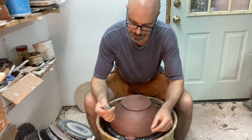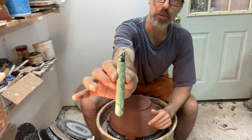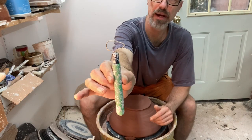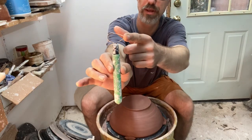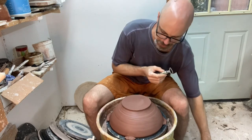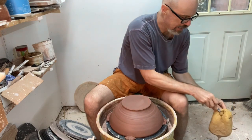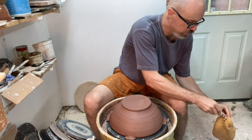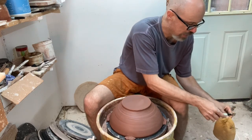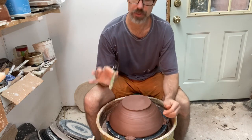When I trim I do everything with one tool - this teardrop-shaped tool. When I need to do fine cuts I'll use the point, and for a broader cut I'll use this flatter section. It's a good idea before you start, if you haven't cleaned the tool properly, to get any dried clay off. Much better practice is to clean it before you put it away so it doesn't get dry and crusty, but apparently I didn't do that last time. So this is ready to go.